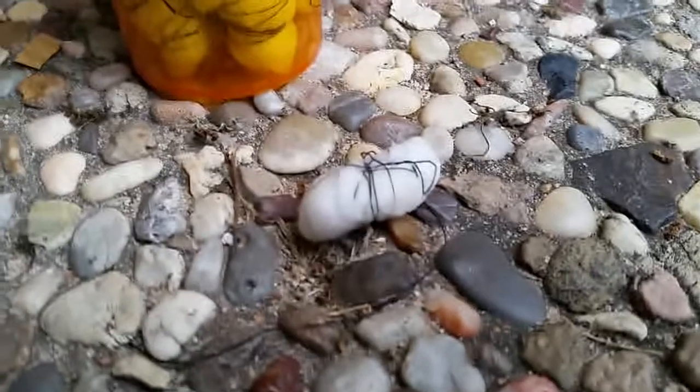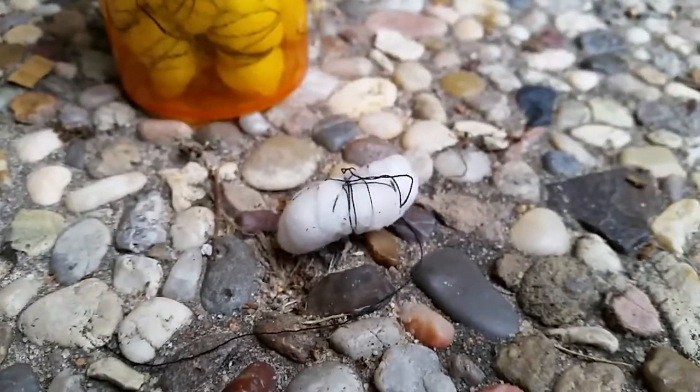Well first, here they are. Here's one cotton ball that is soaked in alcohol and I tied it up with string to compress it.